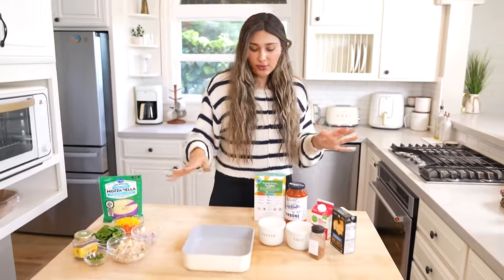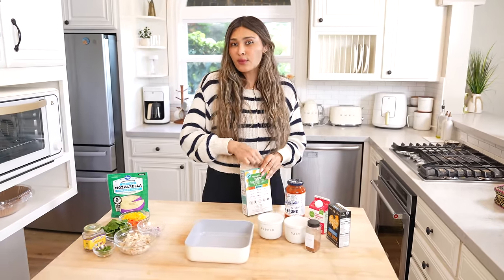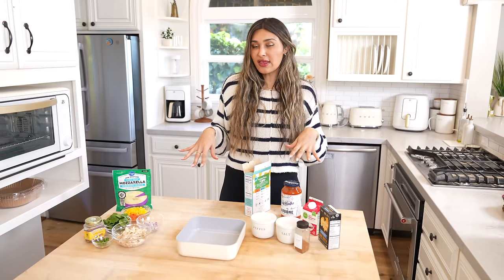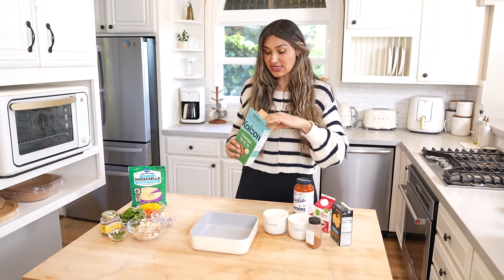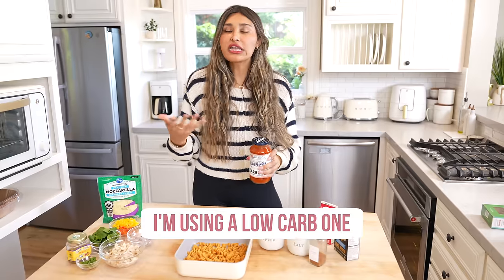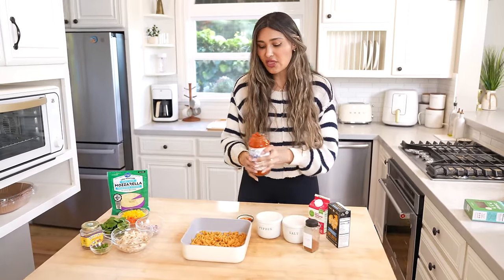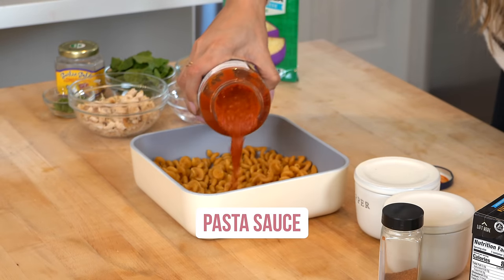Remember, this is just dump everything and bake it, and then you're set. So we're going to start off with our pasta. Typically when you're making pasta dishes, you want to cook your pasta first, but the unique thing about this is that you literally toss in your raw pasta. So this is literally just raw pasta going in. And then we're going to toss in our sauce — essentially it cooks in the pasta sauce. That's kind of the whole idea behind this.